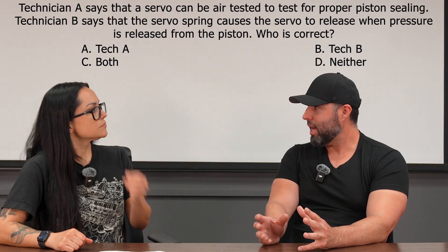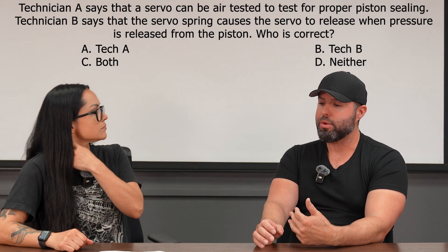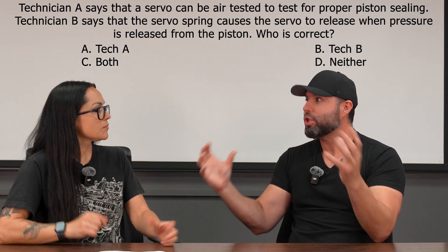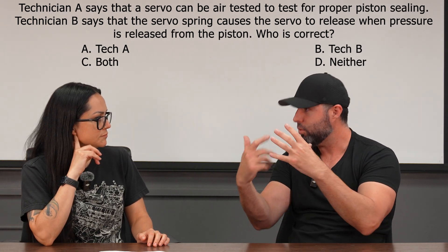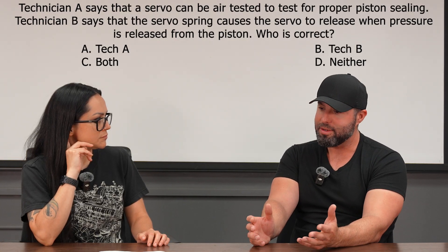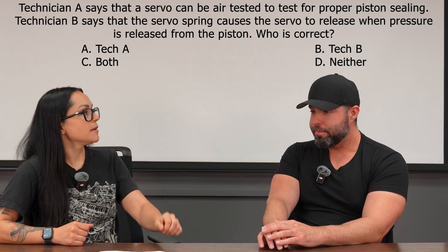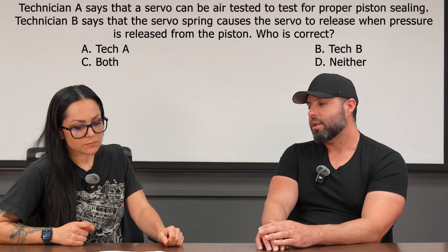It's a hydraulic applied device that holds the ring gear of the planetary gear set by stopping a drum element with friction material. Could you test a hydraulic element with air? Absolutely — you can check if it moves, if it's seized, if it's leaking. That's definitely something you'd want to do and is definitely viable. The issue is: do you even realize what a servo is? If you don't know the servo has a piston inside it, you might be misled.